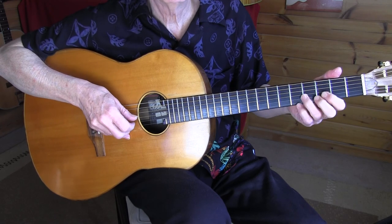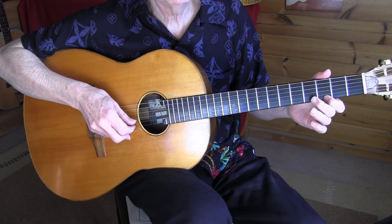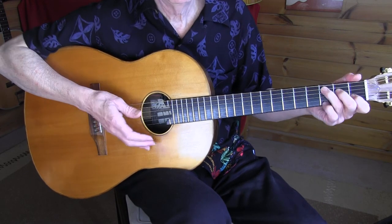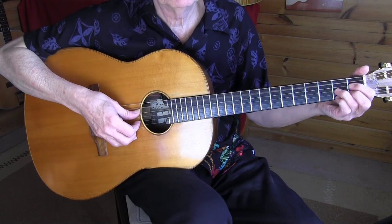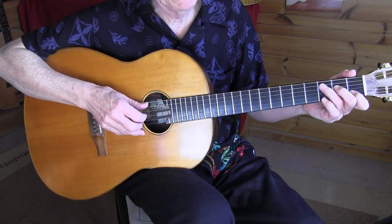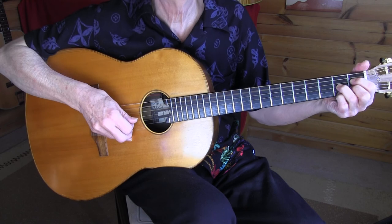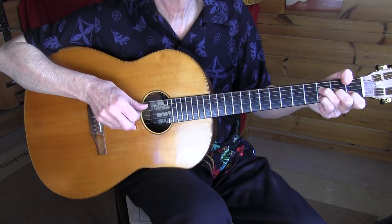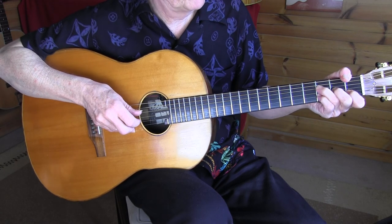Bar 11 becomes — that partial G. I was planning to do an arpeggio there. The arpeggio sounds like this. You could wait a little bit and then resume. Or you could play a little bend on the 3rd fret, 2nd string.